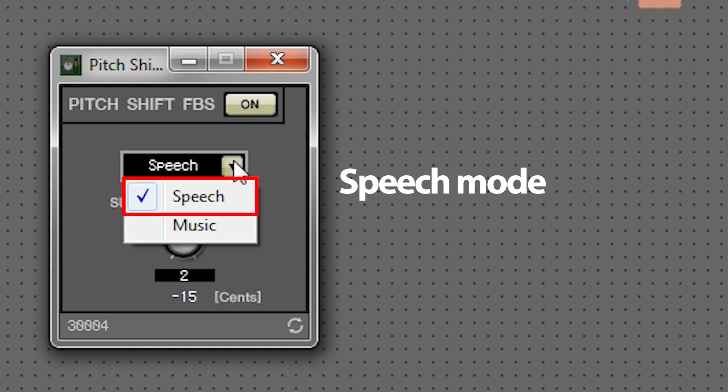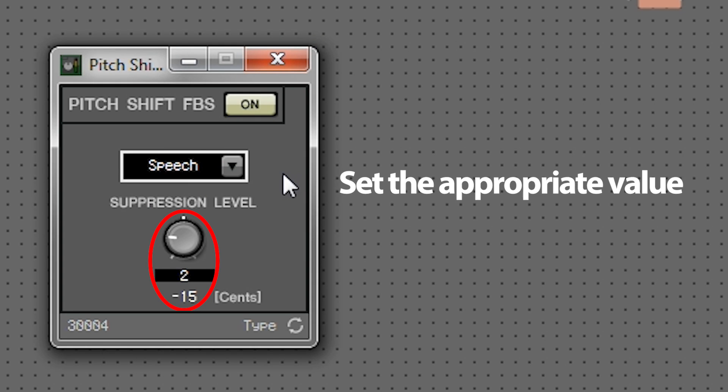Select Speech Mode. Then, adjust the suppression level to an appropriate value, within the range where the amplified sound is not unnatural sounding.